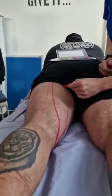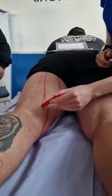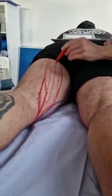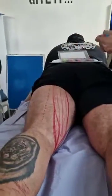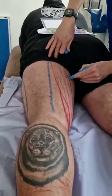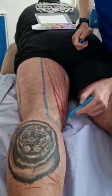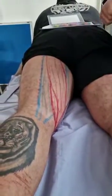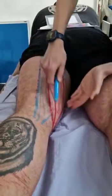Semi-tendinosus comes down and turns into a stringy tendon. Semi-tendinosus is smaller and attaches to the pes anserinus. It lies on top of semi-membranosus, which has the same attachment point but is a wider muscle that lies underneath. Semi-membranosus goes down to the back of the tibia. They're two layered muscles that work together — both on the medial side of the leg. One attaches to the back of the tibia and one attaches around to the front of the tibia.